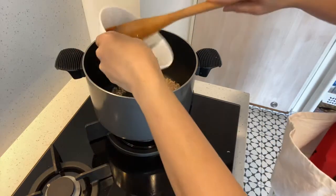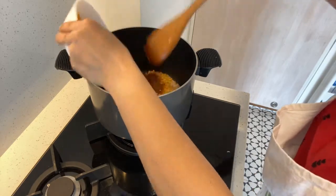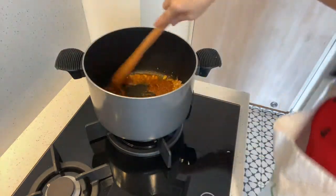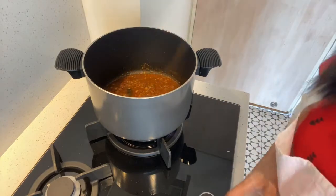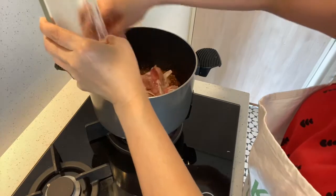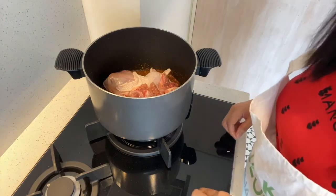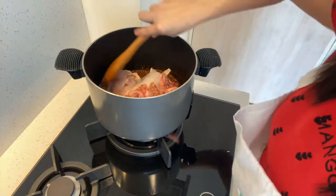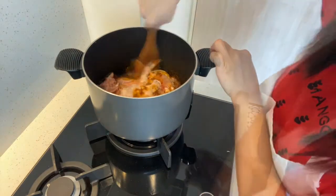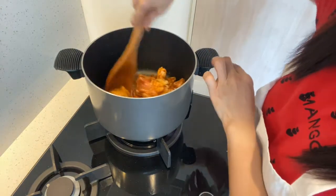We will add the curry paste. We will cook the curry paste for 2 to 3 minutes. Then we will add the chicken and cook the chicken.